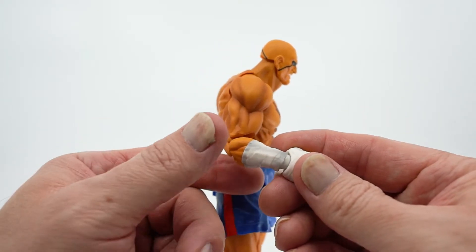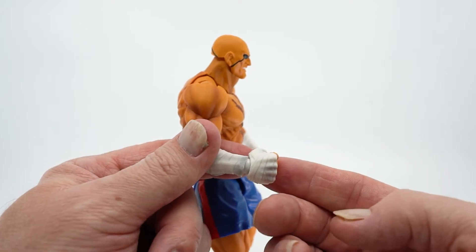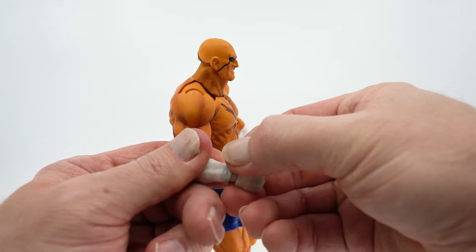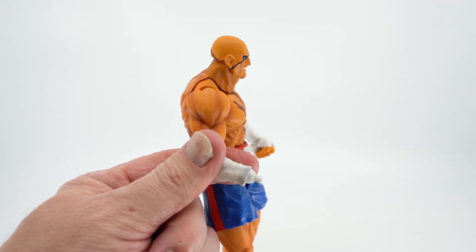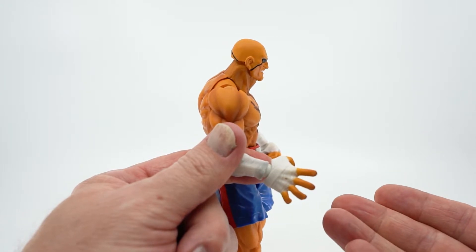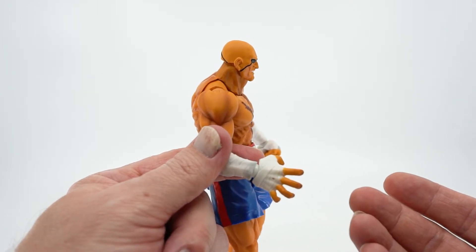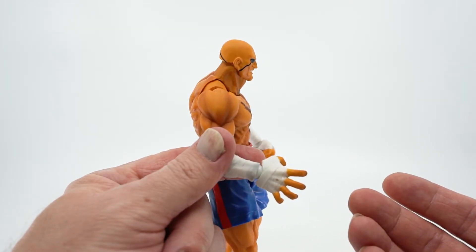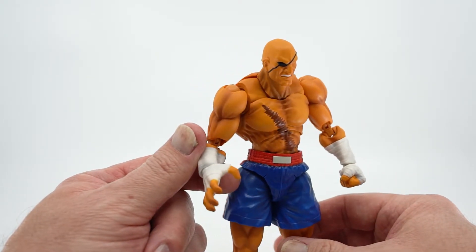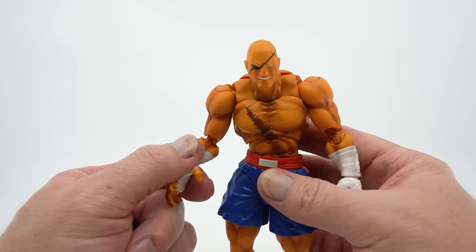While we're here, let's go over the optional hands. Like the rest of the Figuarts figures, you can just pop the hand right off and snap the other one on. I can't see using these too much unless you want to display him grappling someone or doing a signature tiger knee, but the molding and detail on them are really nice, so they're a welcome addition in my opinion.